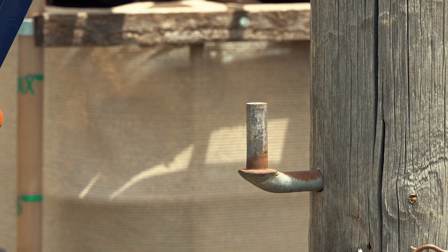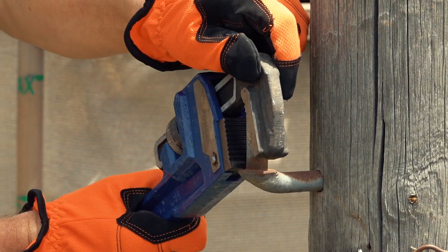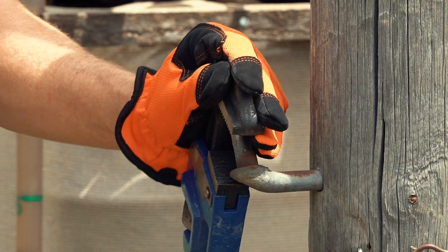The weather seems a bit unstable. We got a few drops of rain earlier and there's some rain on the forecast for tomorrow, so I really want to finish this whole thing today.